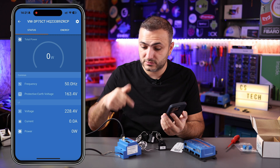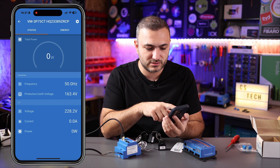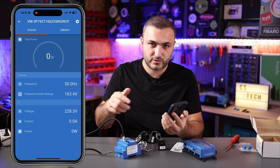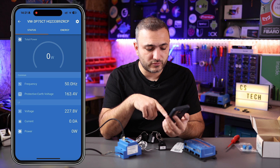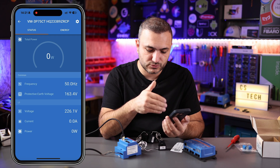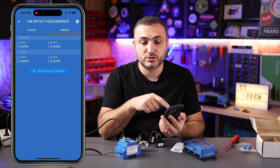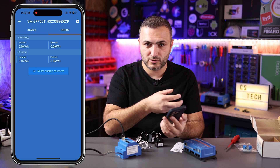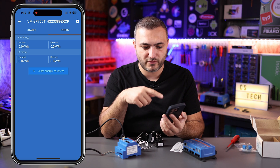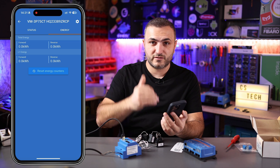Let's open the smart meter in the app. It's in one phase mode. As you can see, I have the total power — nothing is going through this cable so I don't have any consumption. But I have some readings: I have the frequency, and I have the voltage — it's 227.8 volts in my home. The current and power are not reading because the CT is empty. Now let's go to the energy tab — here you have the option to see the energy forwarded to you from your grid operator and the energy reversed when you feed into the grid, with totals and per-phase breakdown. If you want to reset, just hit the reset button to reset the entire counter.